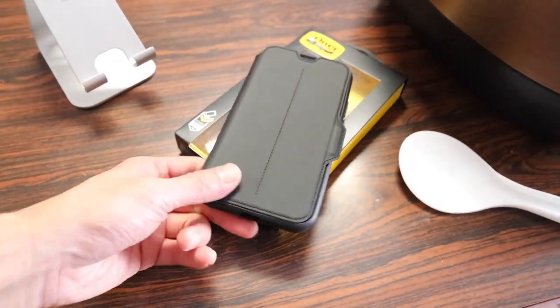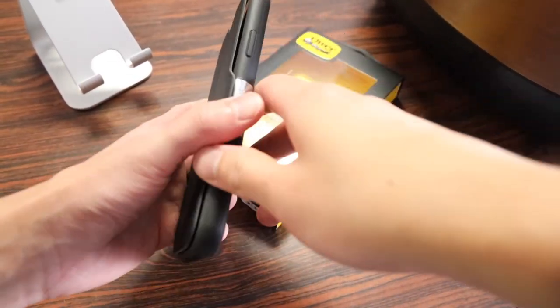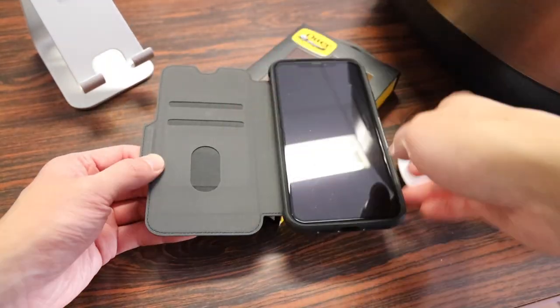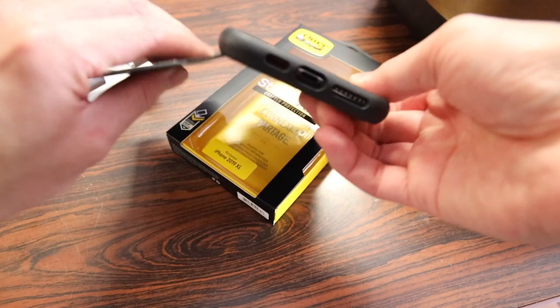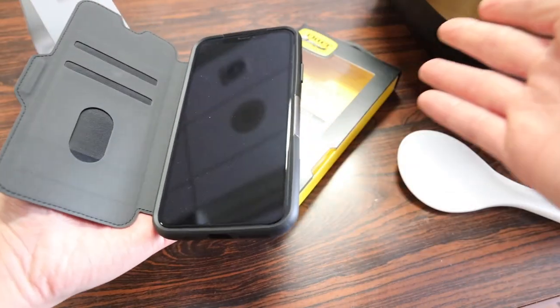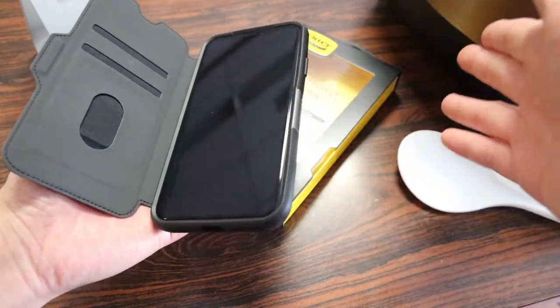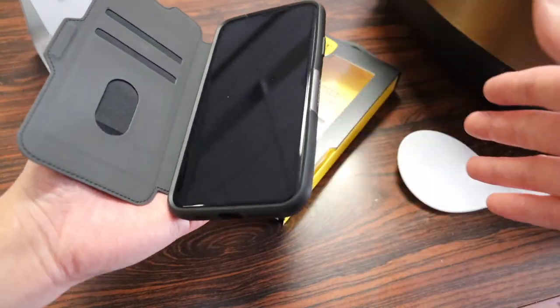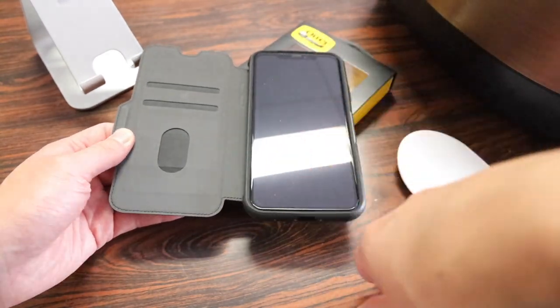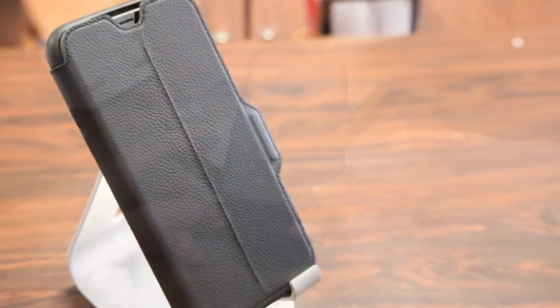The only other con is that the OtterBox Strata case does not have a stand feature that a lot of other folio cases have where you can prop up the iPhone. The flap is fused to the entire back of the case so you don't get that feature. It's not necessarily a deal breaker, but for those who like to watch a movie in a stand position, unfortunately you don't get that with the Strata case.